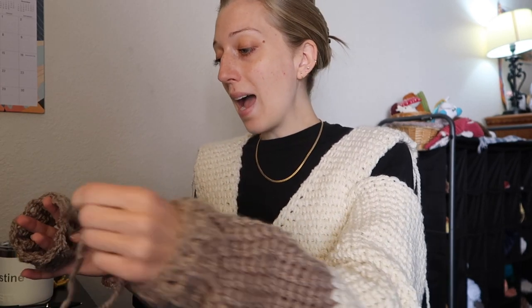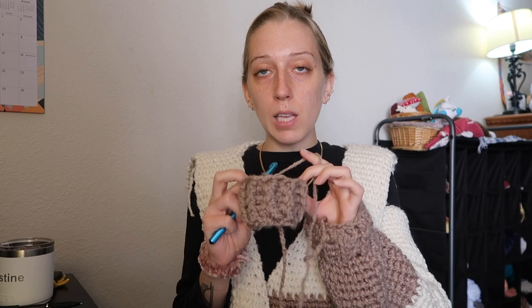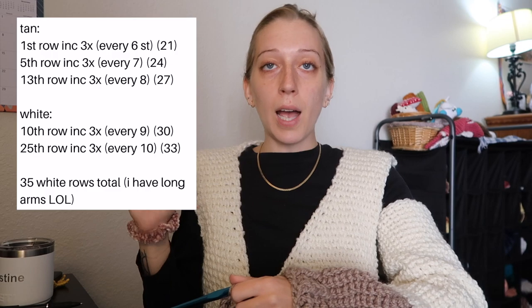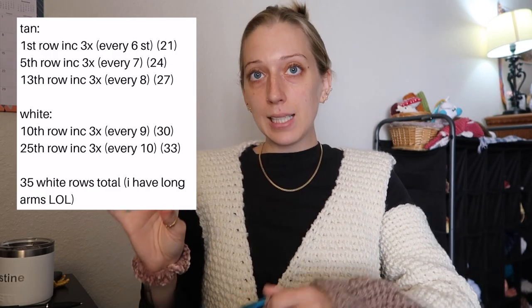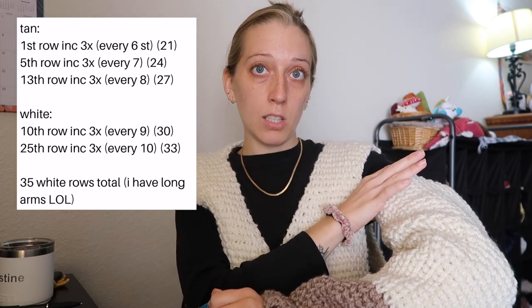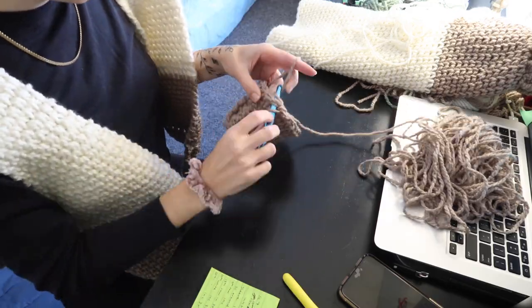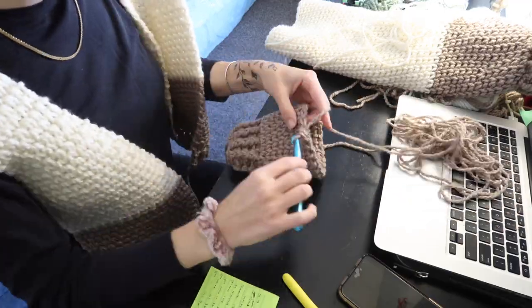The morale is low, if I'm being honest. I'm just going to power through this today, hopefully. There are 18 stitches — I increased three times every sixth stitch, and throughout the rest of the sleeve I increased just four more times intermittently — a total of five increases from 18 stitches at the cuff to 33 stitches at the top. I'm just gonna work on this sleeve, finish it, and then sew all the pieces together and show you how I do that.